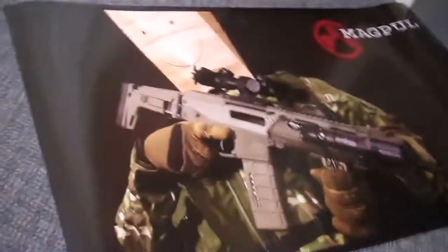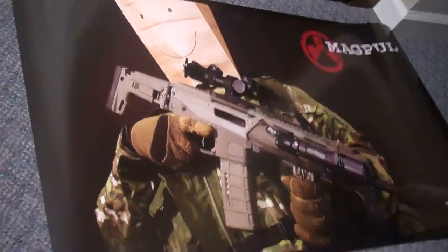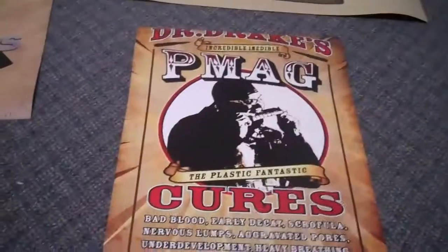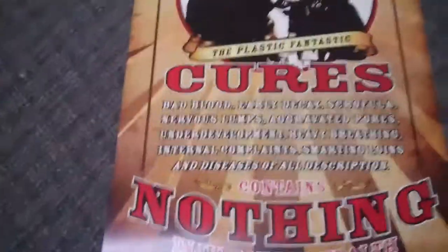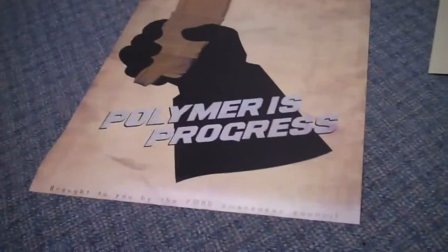And also the poster set. It comes with the Bagman poster, the Dr. Dreitz PMAG poster, the GI Moe, and also the Polymer's Progress.